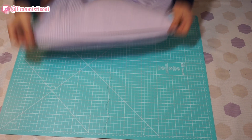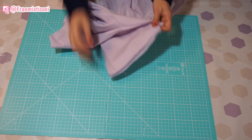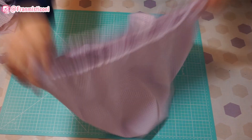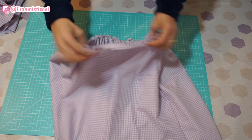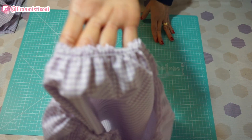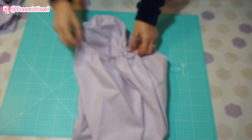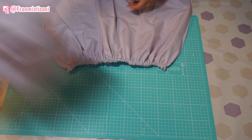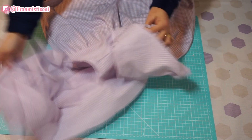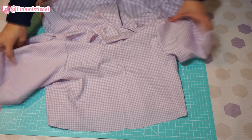Se você não tem ou sua máquina não faz isso, você pode utilizar o maior ponto da máquina e franzir como eu fiz na manga. Eu também peguei aqui a blusa, dobrei ela ao meio e achei aqui o meio frente e meio costa para poder encaixar essa saia bem certinho. Na saia eu fiz a mesma coisa — dobrei, achei o meio frente e meio costa. Olha a costura que eu estava falando para vocês — já está tudo franzido. É uma maneira muito fácil de fazer franzido com duas costurinhas uma do lado da outra, com lastex na bobina e linha na parte de cima da máquina.